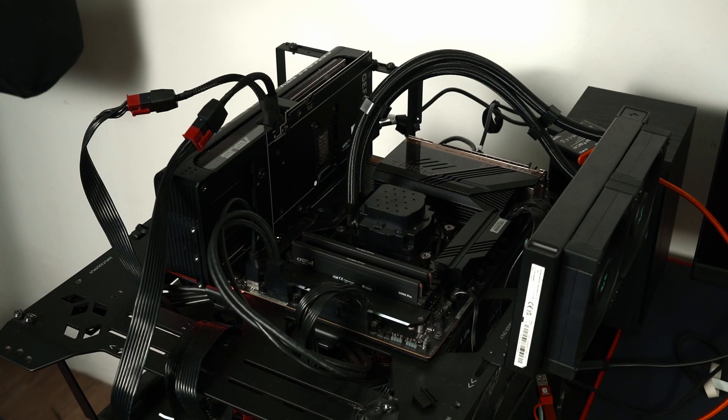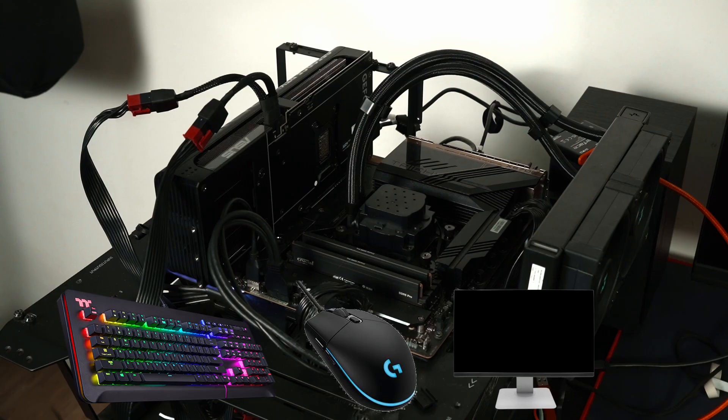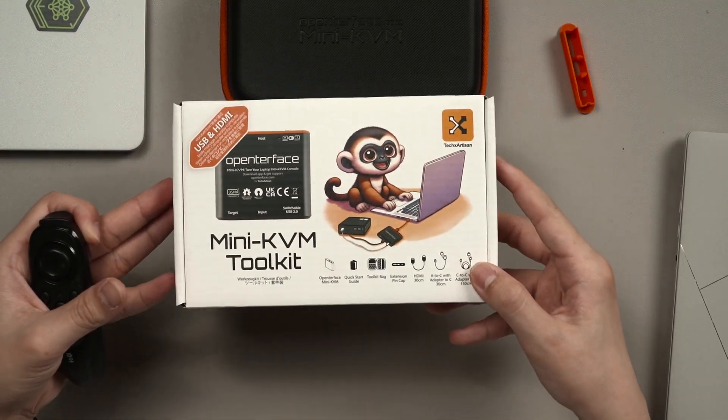Picture this: we have a desktop that we need to troubleshoot. We'll need a keyboard, mouse, and a monitor at a minimum. That takes up a lot of space and also has a lot of cables dangling around. What if I told you that all of those cables can be replaced by just this thing.